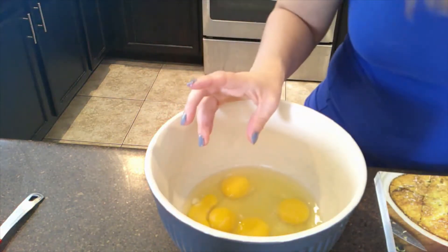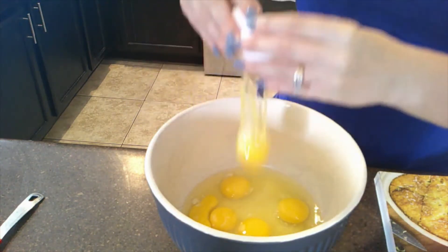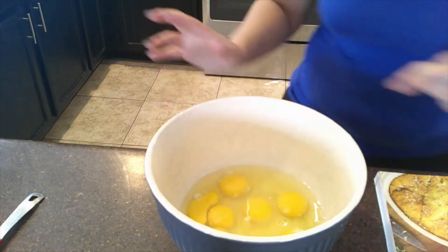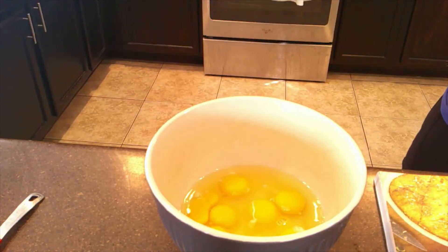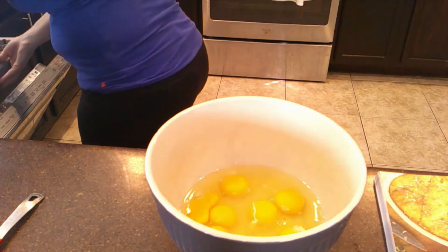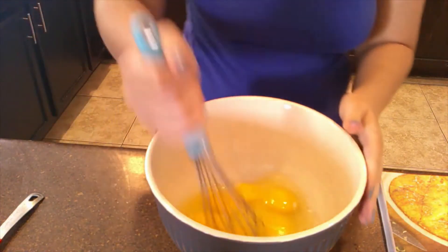Okay, one more egg — that's a lot of eggs. Let me wash my hands really quickly, then I'm going to get my whisk and start whisking this.